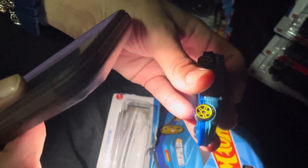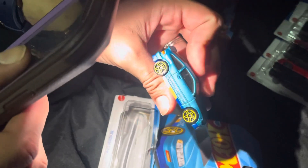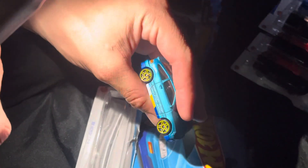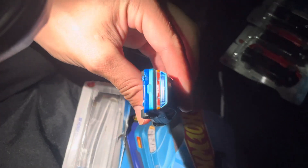Oh my God, I want to carry this with me everywhere. I love it. I'm drawing this car. I'm drawing this car tomorrow. I'm starting right away. I love it. Oh my God, it's so cool.